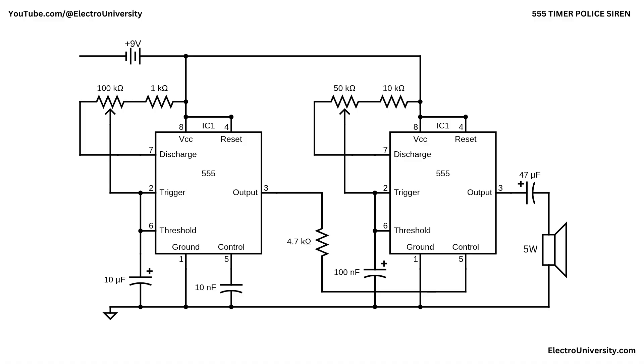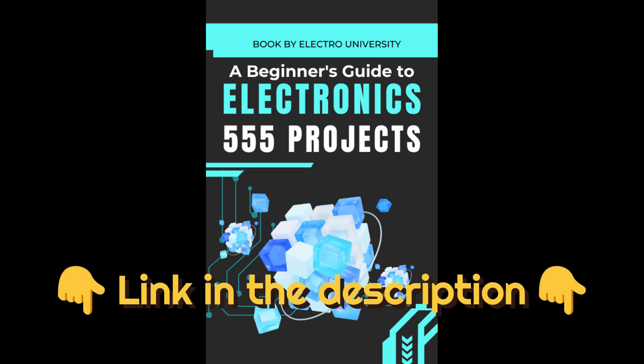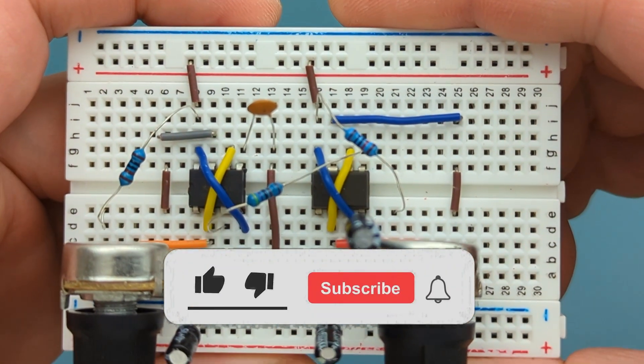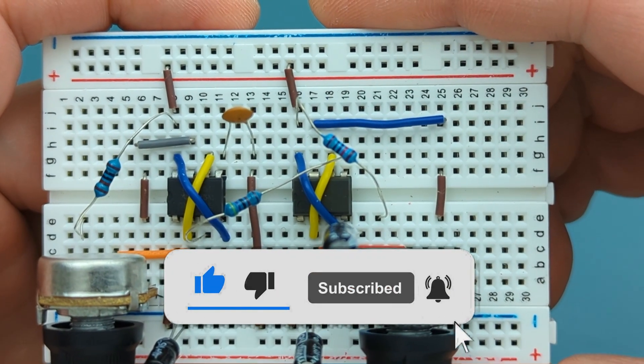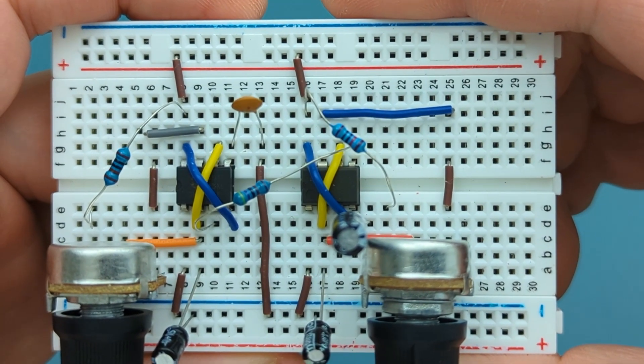I hope this video has shown you how to make an adjustable police siren with 555 timer ICs. Want to dive deeper into 555 timer projects? Grab my free ebook packed with awesome circuits and ideas — just click the link in the description to download your copy now. If you found this video helpful, give it a thumbs up, consider subscribing for more electronics tips and tutorials, and hit the bell icon to never miss an update. Thanks for watching, and I'll see you in the next video!